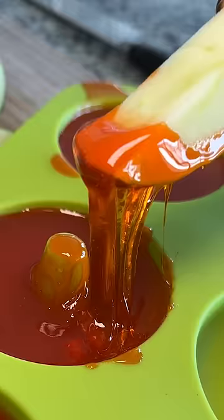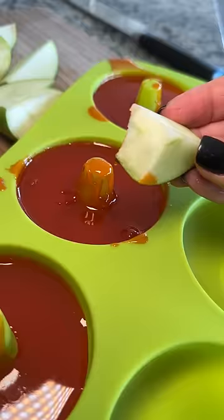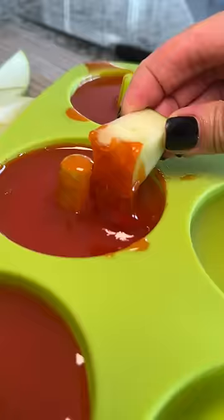Next time I'll just melt the whole thing and pour it into a bowl for presentation. But yeah, if you ever need a sugary fruit dipping option, this is it.